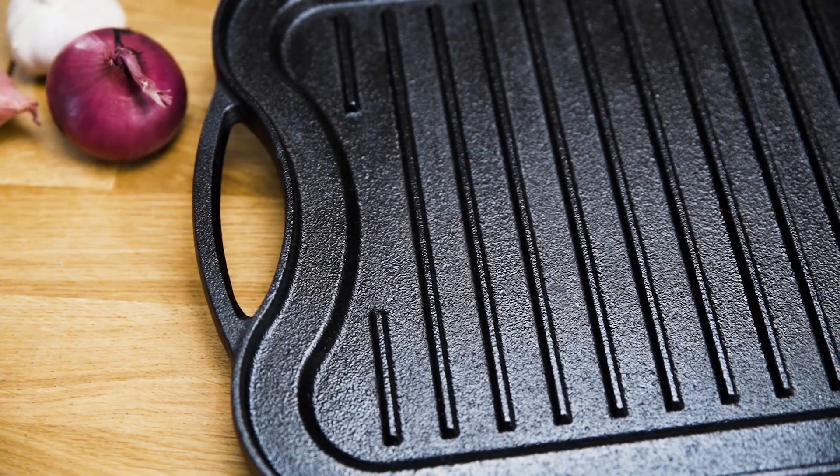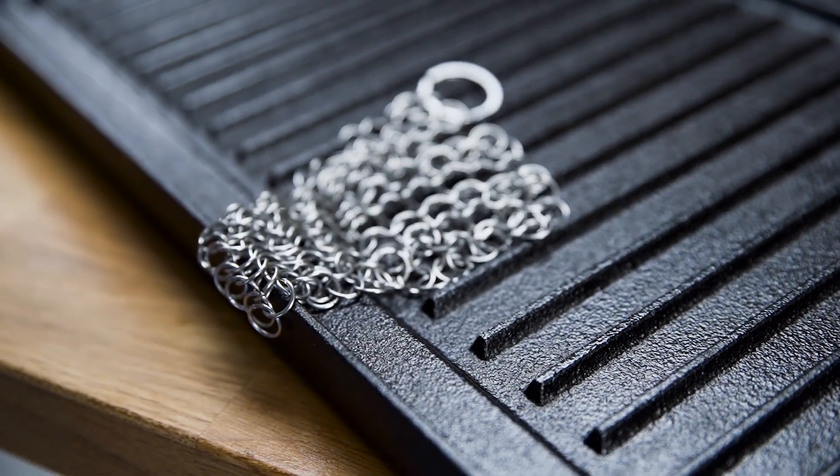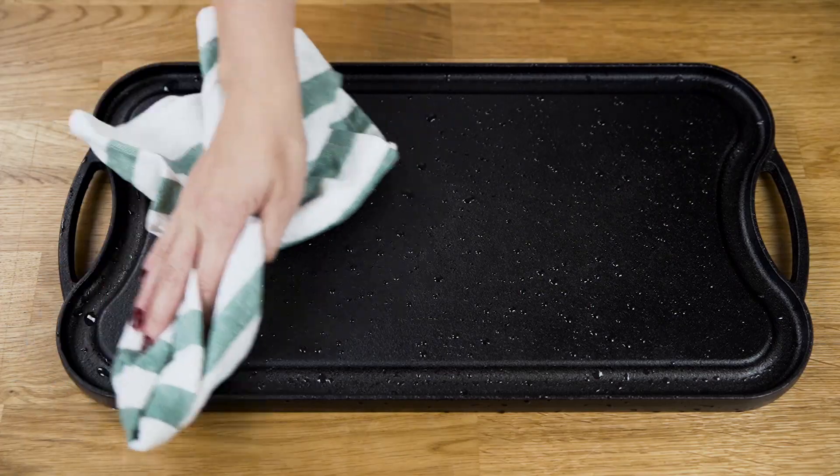And it's easy to use and maintain. Just preheat the griddle, cook your meal, and when you're done, clean it with the included chain-mail scrubber. After that, dry it and season the pan for the next use.